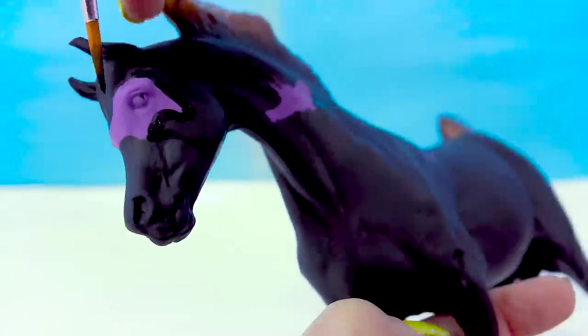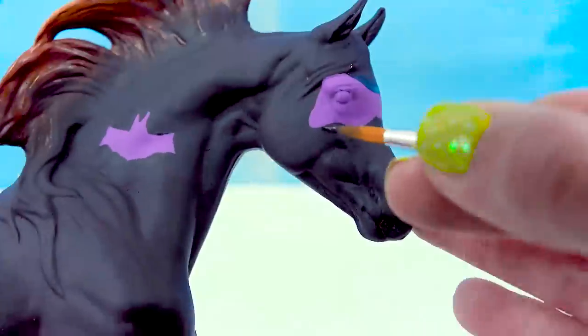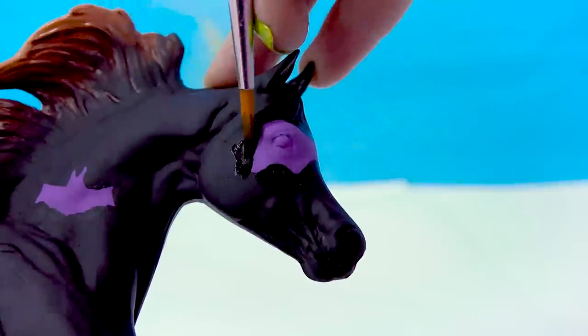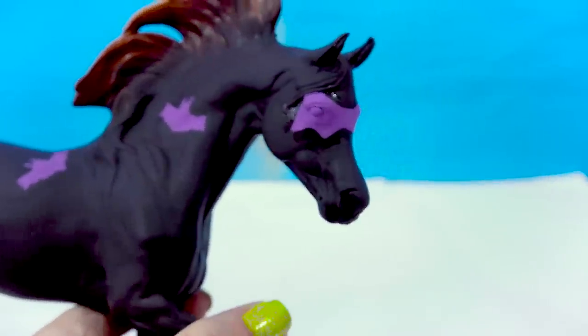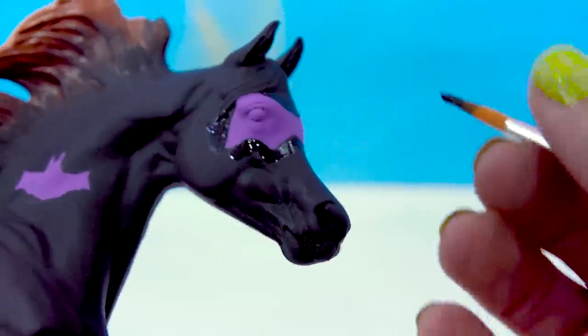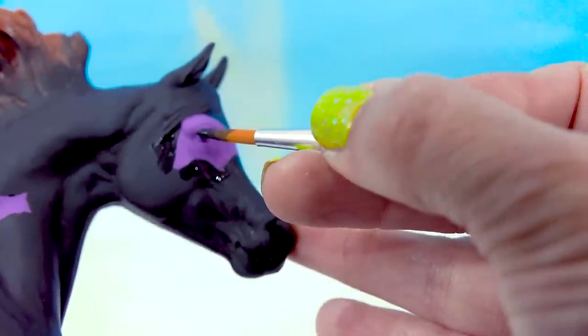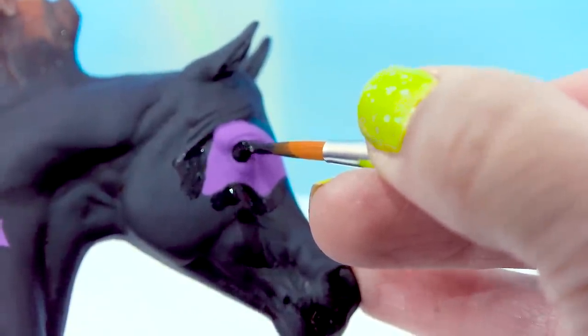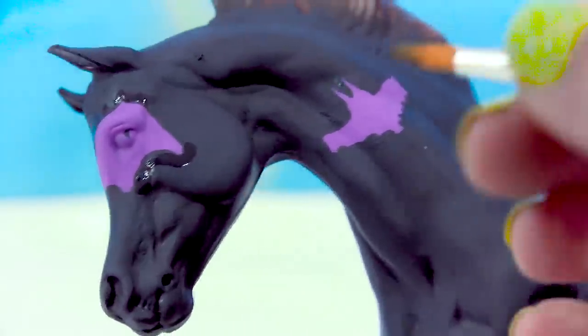So the bats have now been painted. I'm gonna go in and just kind of fix the mask a little bit, just kind of sharpen it. Now I just gotta go in and fill in his little eye holes — he's gotta be able to peek through his mask and see. So very carefully make it so he can see. He looks like a Halloween superhero.